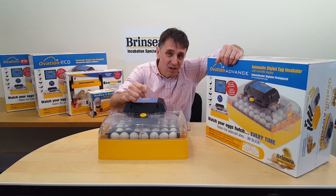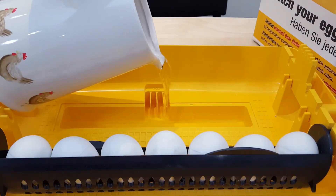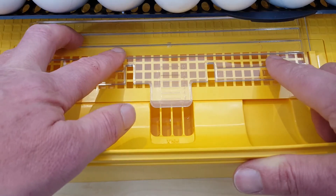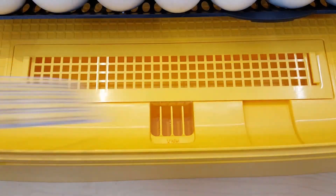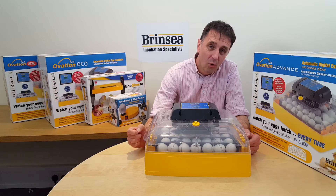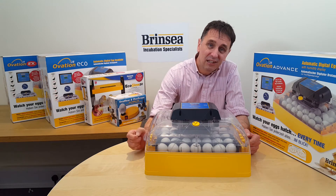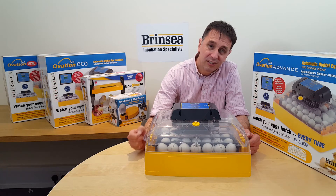To get even higher humidity — normally recommended for the last two or three days of hatching — add water to the second reservoir, and if necessary remove the sliding water pan shutter from the first reservoir altogether, and close the adjustable air vent. Always leave the machine for an hour or two for humidity to stabilize, and be aware that taking the lid off, especially at hatching, will reduce humidity levels significantly.